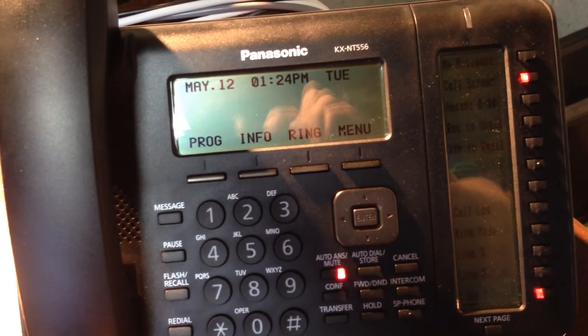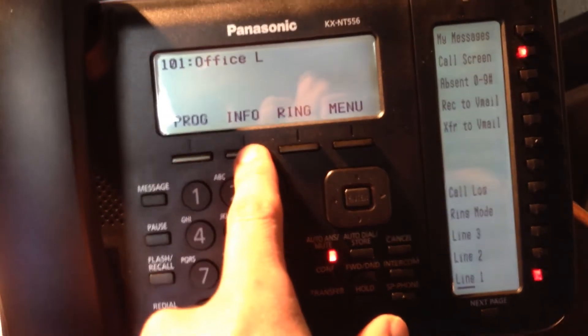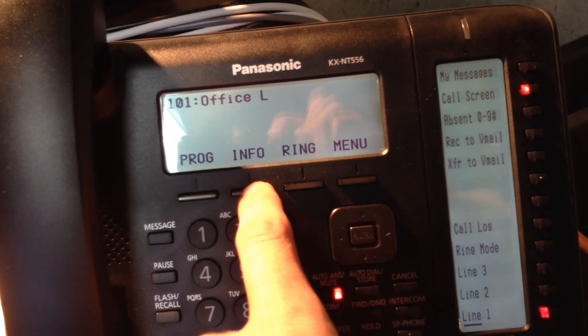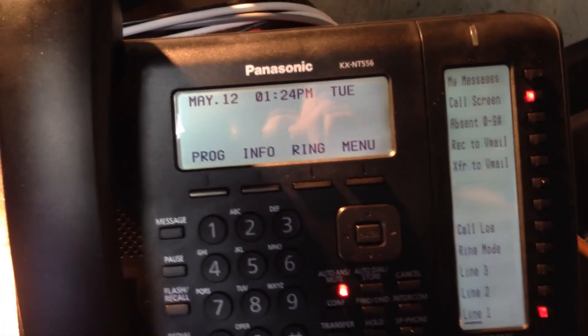Once connected, you'll see the time and date on the display. If you push the info button on the screen, it tells you what extension number and name you're currently at. Make sure that matches the contents on the box. Continue to push info until you get back to the time and date.